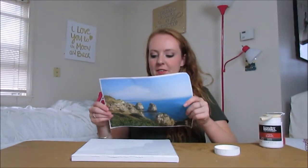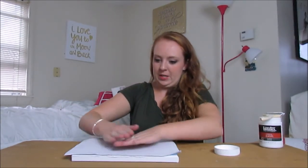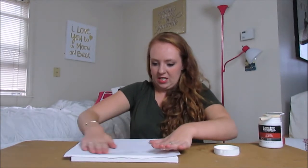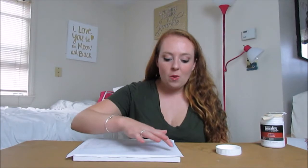Now I'm going to stick my picture down — it's a little bigger than my canvas so I'll trim it. It's on my fingers now! I've placed the picture onto the canvas and I'm going to let it dry completely.